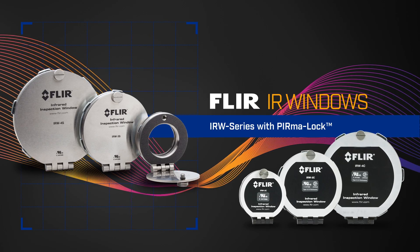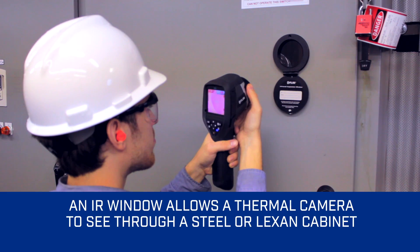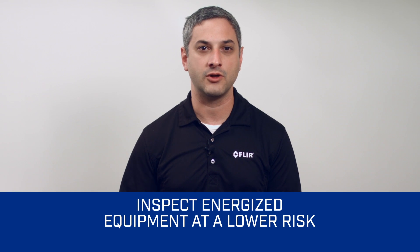Hi, I'm Sam from FLIR, and I'm here to talk about our IR windows. An IR window allows a thermal camera to see through a window and do a thermal scan without opening up a steel or lexan cabinet, which means you can inspect energized equipment at a lower risk.